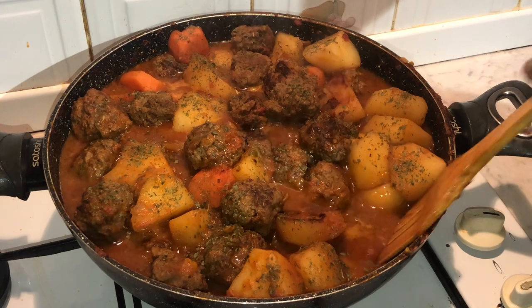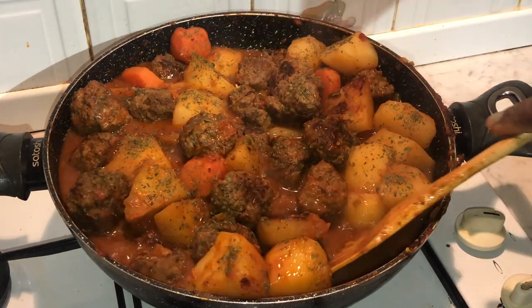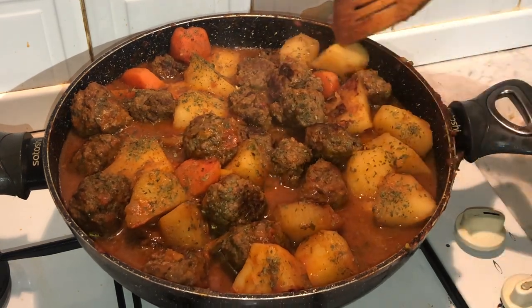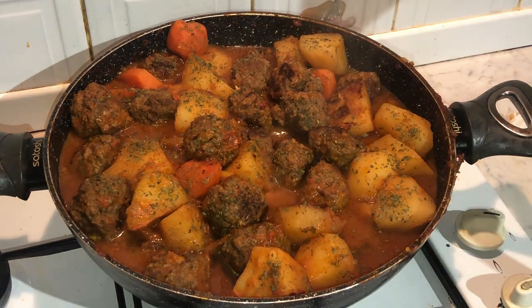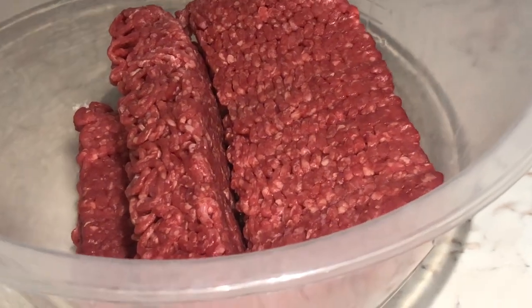Hey guys, welcome back to Jim's Cuisine! Today I'm going to show you how I make my famous meatball casserole dish. This is a favourite in my household — it's a number one staple. Great for mums who want a quick, easy meal that doesn't take too much of your time. This is it!